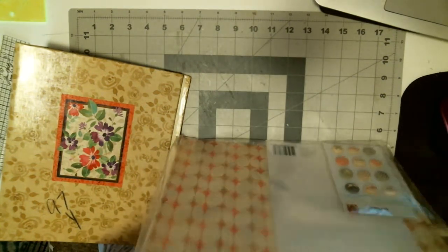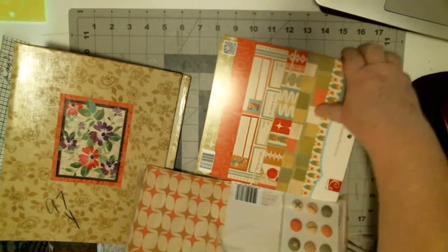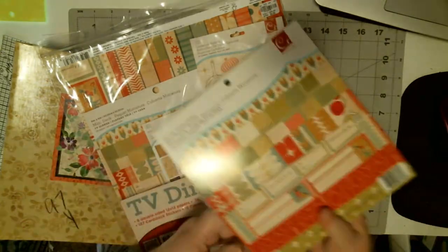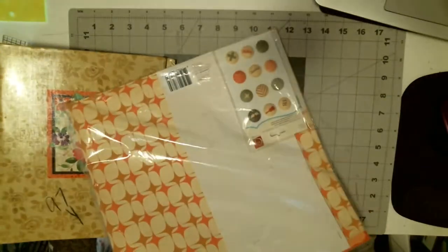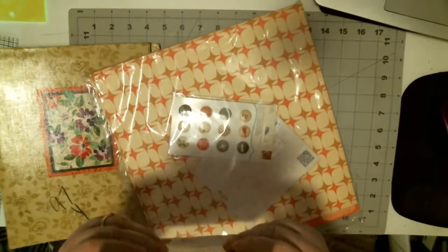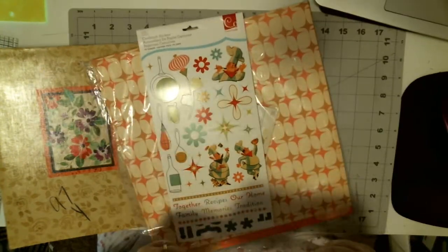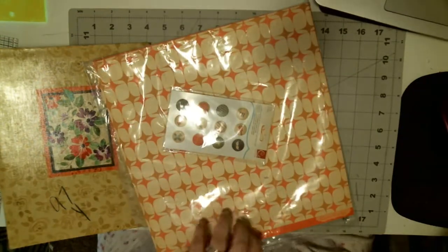The nice thing about this kit is it comes with a pad that is eight by eight, plus twelve by twelve sheets. There are also some buttons, stickers, and fabric stickers — plenty of things to decorate with.